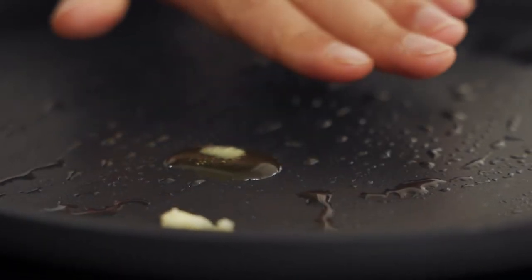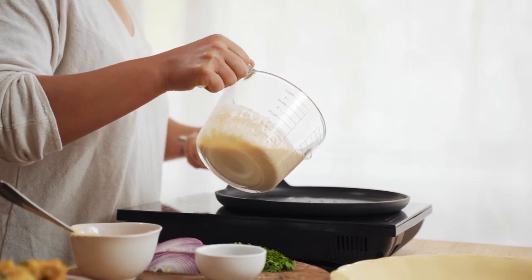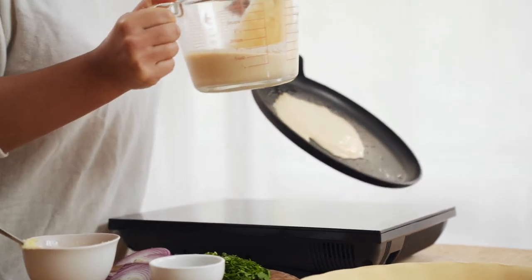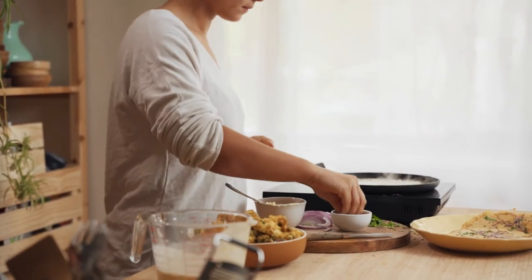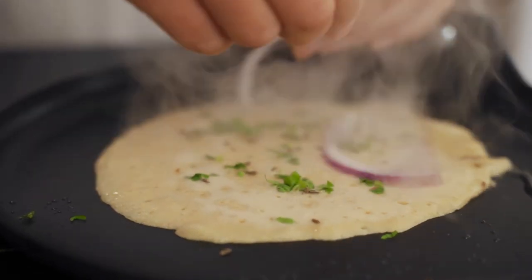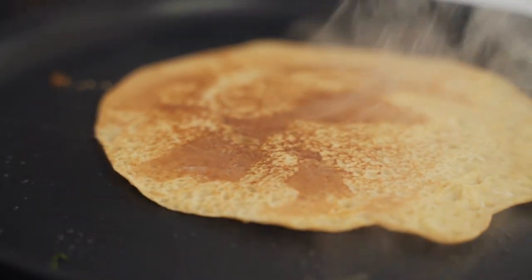Start cooking the crepes by heating about a teaspoon of ghee in a pan on low to medium heat. If you want a vegan option, coconut oil works really well too. Pour a little bit of batter straight into the middle of the pan, then pick it up quickly and give it a swirl to push the batter out to the edges. If it's too thick, let it down with a little bit of water — it might take a few tries to get it right. Add your toppings straight away, and after a couple of minutes once it's nice and crisp around the outside, you can quickly flip it over. It'll take another minute or so to finish up.